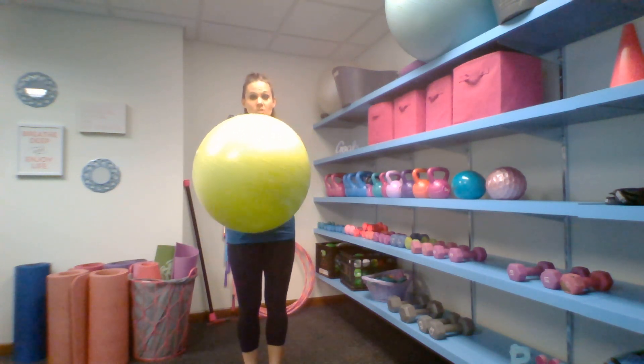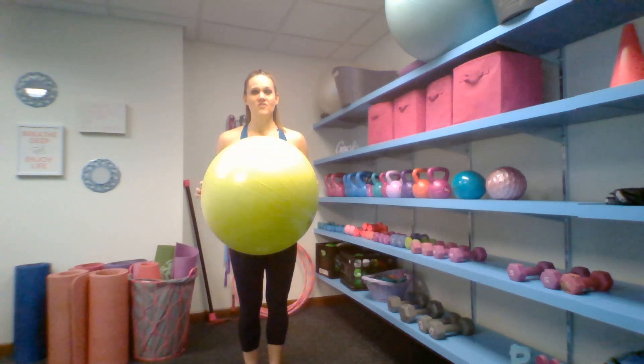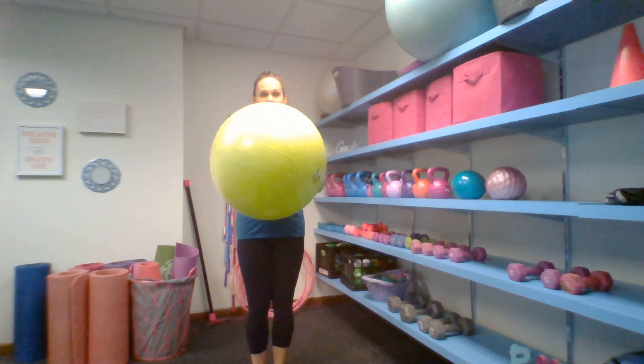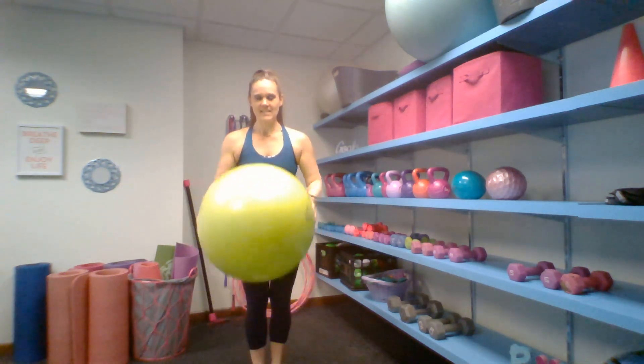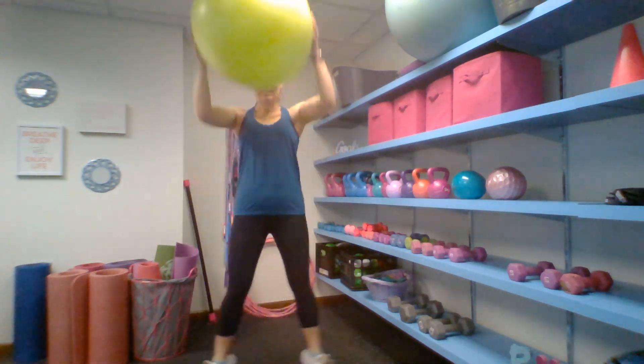We're going to have that ball at the chest and we're just going to bounce and catch. Show me a couple of those. Now we're going to bring those feet apart and that ball is going to come over the head. We're going to come back to the chest, feet together, bounce and catch. You can take this at whatever pace you're comfortable with for 45 to 60 seconds.